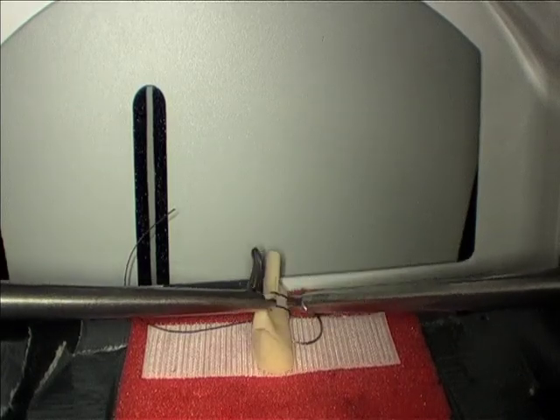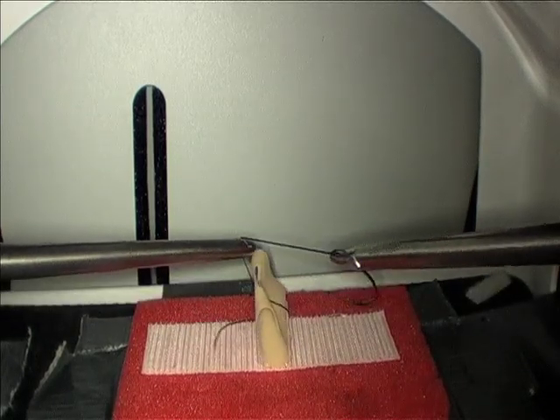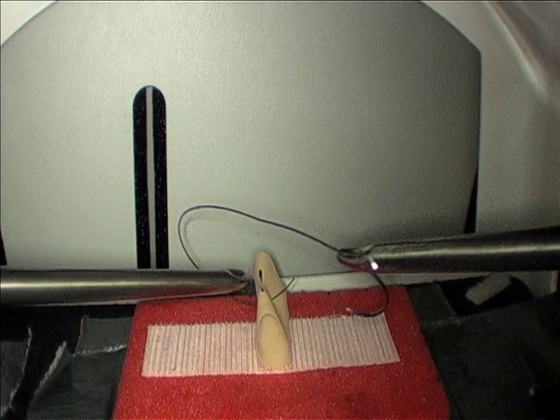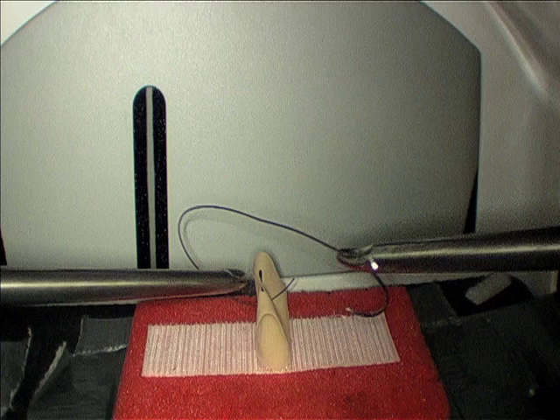Next, grab the suture in your right hand so that the suture is coming out of the tips of your needle driver. Bring the suture through, leaving a short tail, and create a C loop with your right hand.